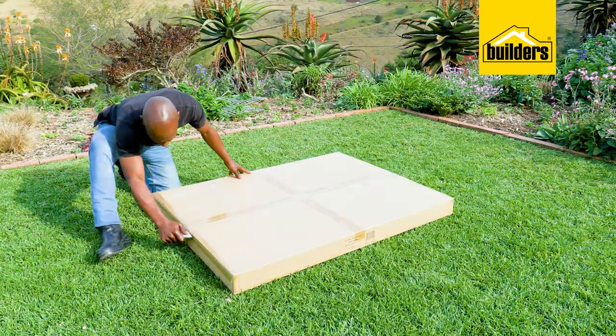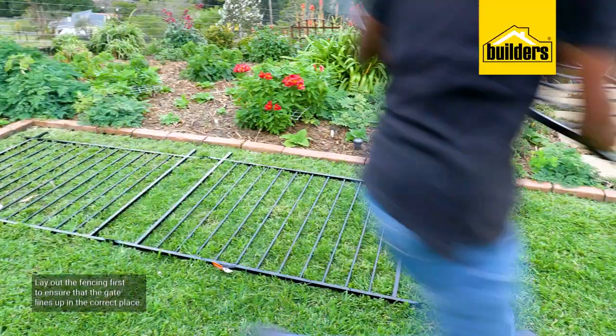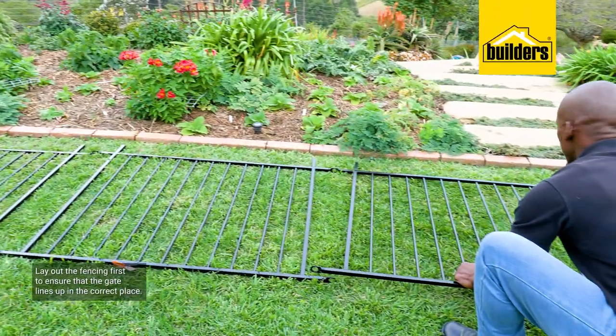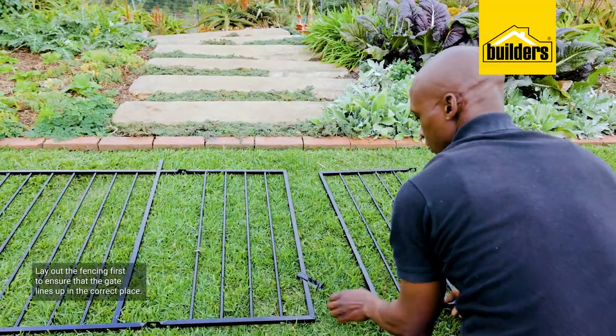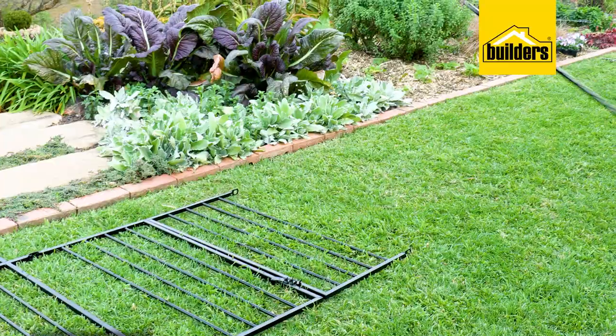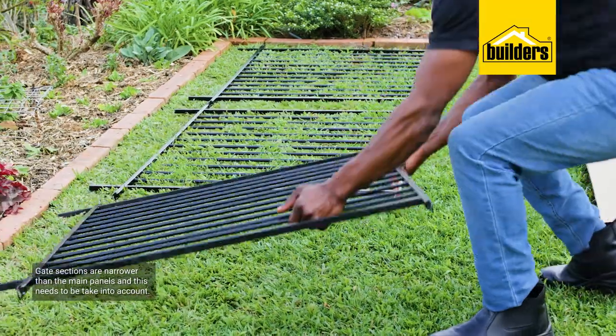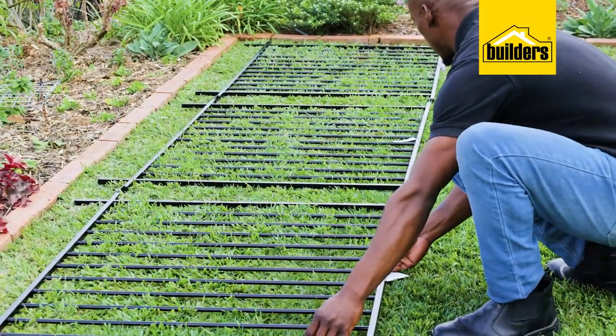This installation is going to be in the garden to keep the dogs out of the flower beds. I laid out the fencing first to ensure that the gate is lined up with the staircase before I installed anything. Gate sections are narrower than the main panels, so this needs to be taken into account when planning your fencing.